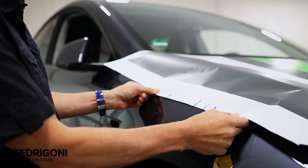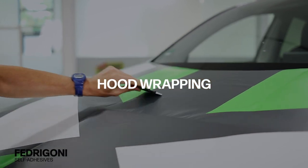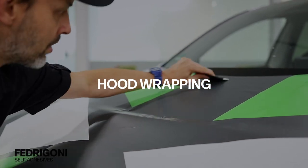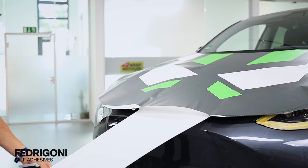Once set, flip the panel over and align it to the preset marks. The panel is then squeegeed in place in the center. Lock the top side of the panel, then release the rest of the liner in the middle.